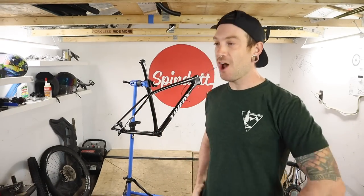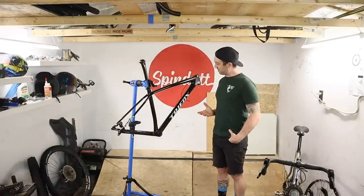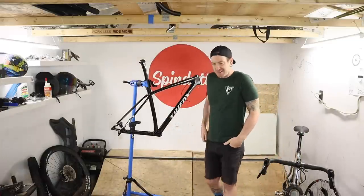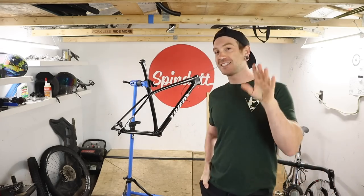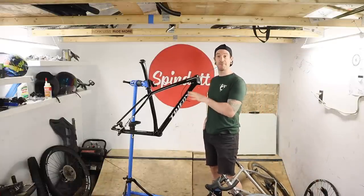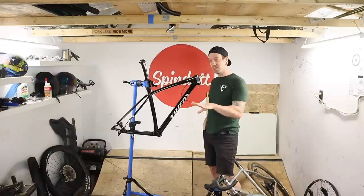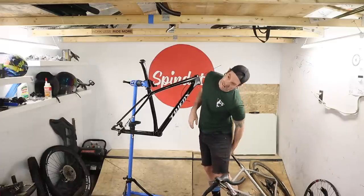Friends! We're finally gonna do it. We're gonna build up a bike that I've been teasing, but no one has noticed in plenty of videos in the past — this Tri-Fox cross-country frame — into a complete, rideable bike for a ride that I want to do tomorrow.